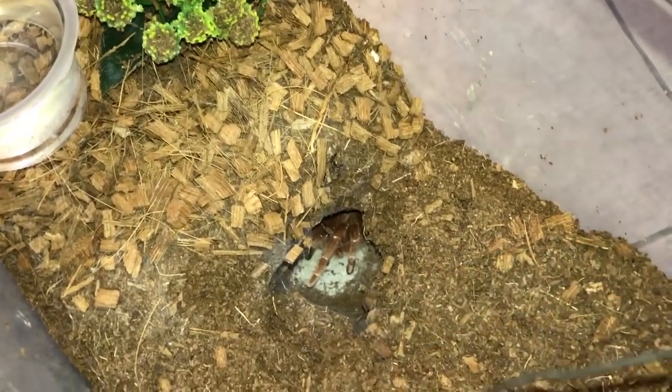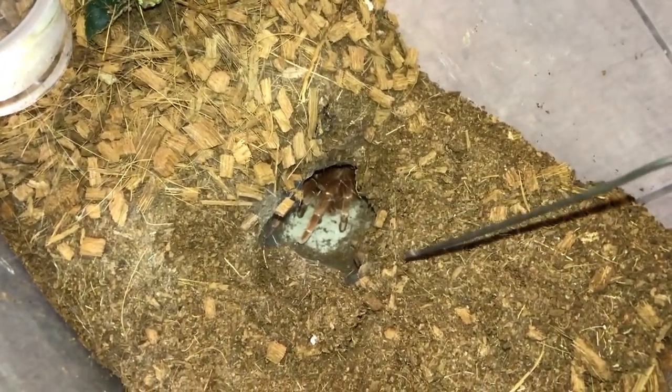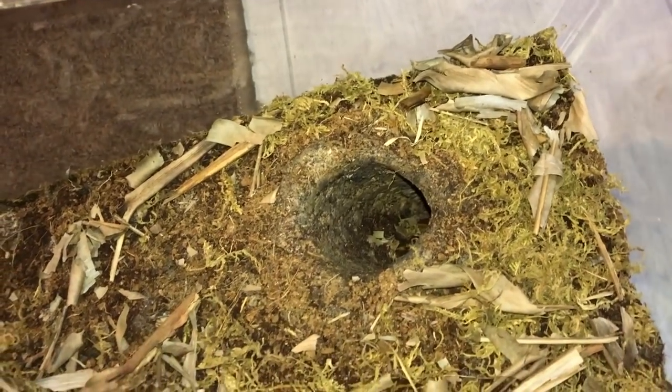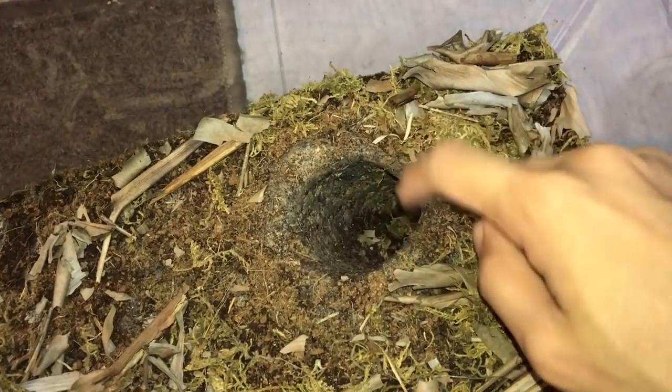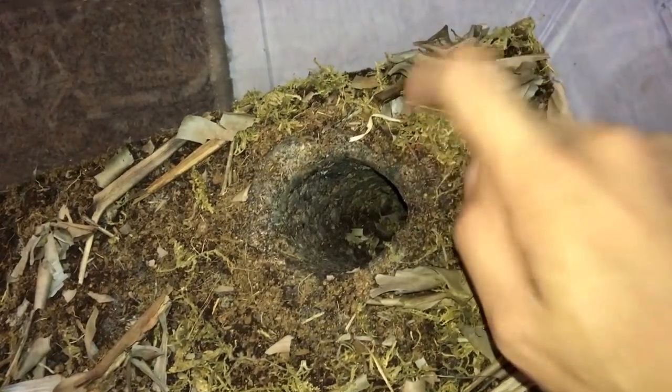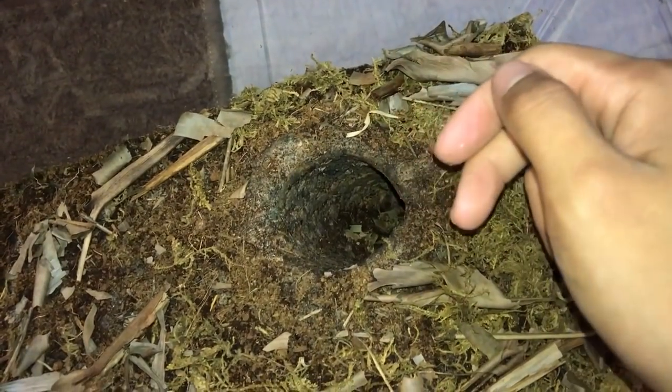Are you tired of your tarantula burrow always collapsing and looking so ugly? Today we're going to make something that looks like this — a burrow that is super sturdy and is very less likely to collapse, even when hitting it as hard as I can.